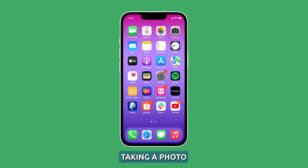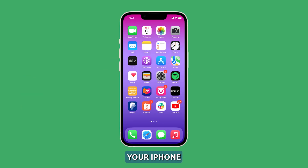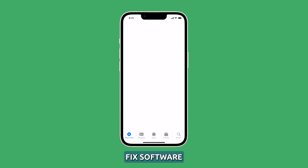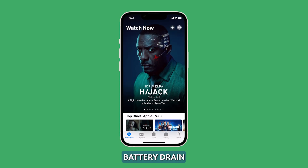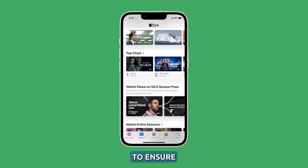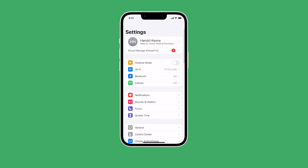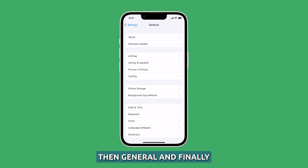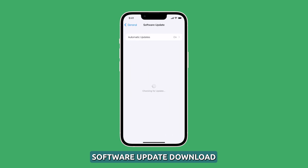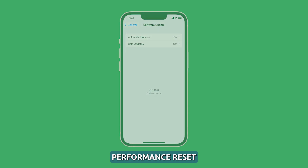Only open the camera app right before taking a photo and exit immediately after to avoid battery drain. Update your iPhone's firmware. Updating your iPhone 14 to the latest iOS version can potentially fix software bugs causing excess camera battery drain. Apple releases optimizations for its devices in new updates. To ensure you have the latest iOS version, head to Settings, then General, then Software Update. Download and install any available updates, including major releases and minor bug fixes, to optimize your camera's performance.